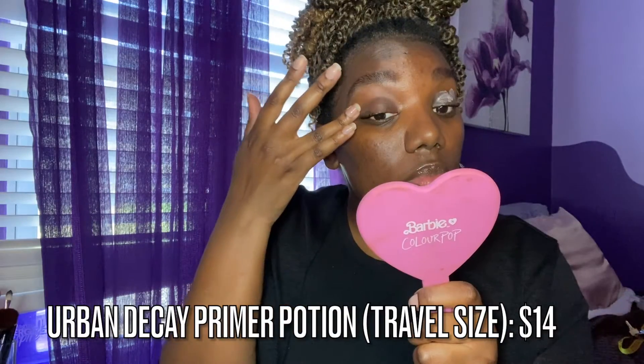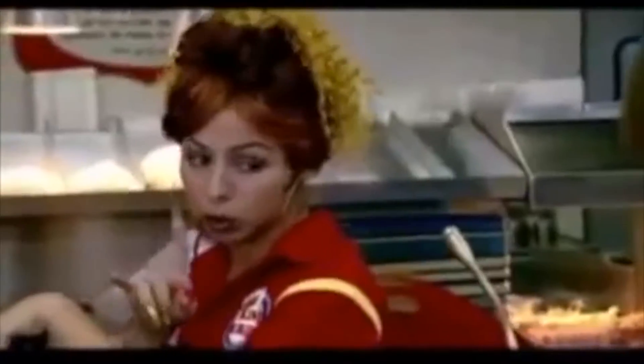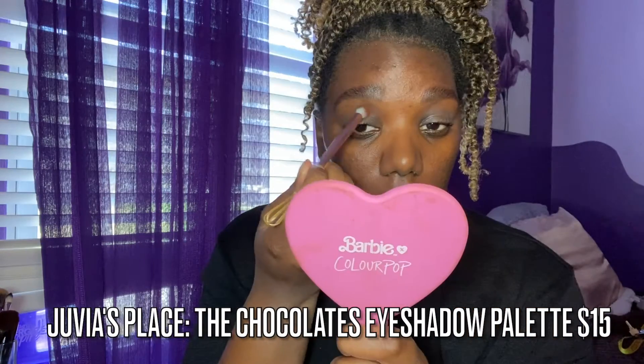First things first, we are going to start with the Urban Decay Primer Potion — this is one of my favorite primers. I'm also going to use a discontinued NYX Proof It eyeshadow primer. NYX, if you're watching this, bring that back! The main reason I'm putting the NYX Proof It primer in my inner corners is because allergy season is upon us and my eyes have been watering.